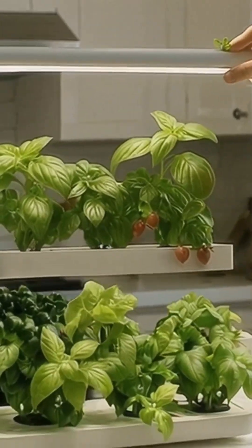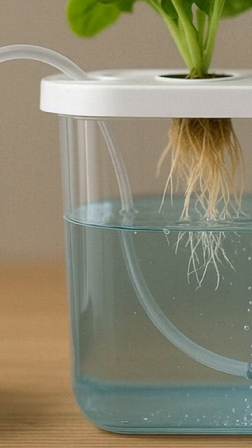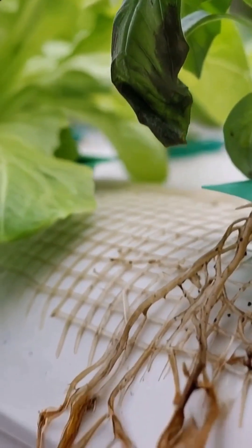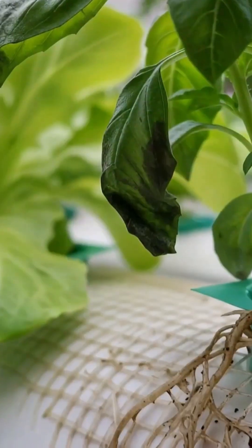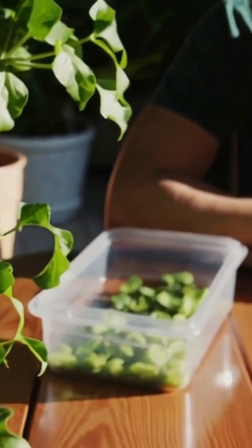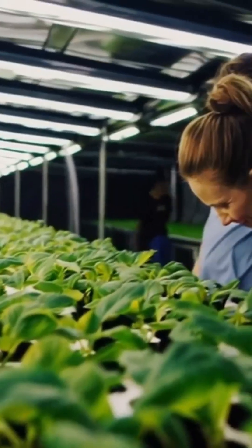You thought hydroponics would be easy, right? No dirt, no mess — just plug in some tubes, drop seeds, and wait for salad. But now your basil looks heartbroken, your lettuce is drooping, and the roots are slimy, brown, and tragic. You followed the instructions, bought the fancy kit, but your plants are staging a silent protest. Don't worry, you're not alone.